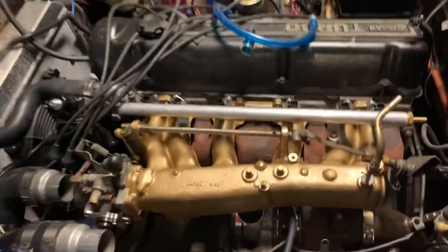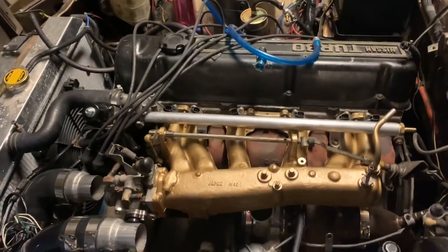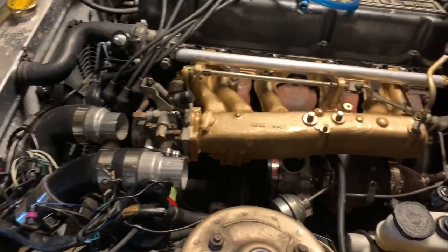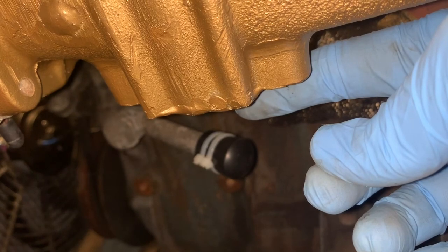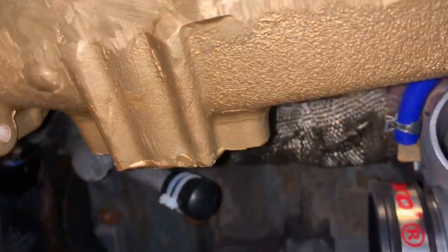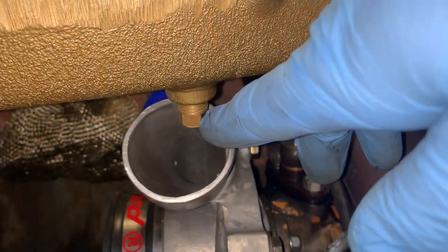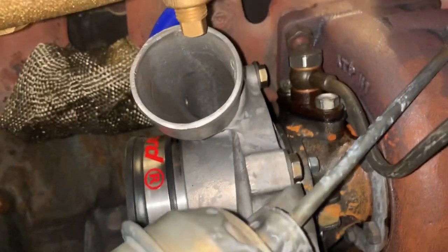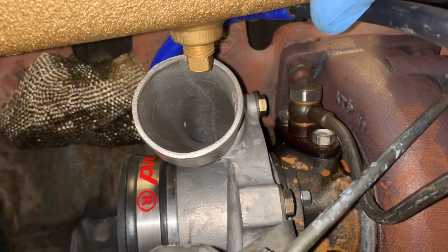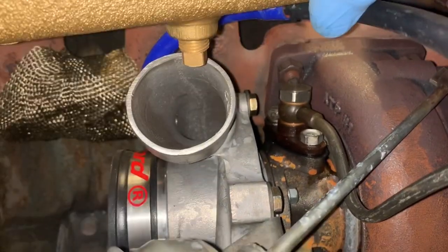I got everything swapped over to the new intake and was starting to bolt it up when I noticed a huge problem. Look how sick this looks — so much better, you can actually see the turbo now, tons of space. But here's the problem: on the old intake, the crank breather goes into a PCV valve located around here, but on this intake that port is located right here. Even with the intake totally bolted flush, that port is way getting in the way of the turbo outlet. So I'm going to have to grind that totally flat.